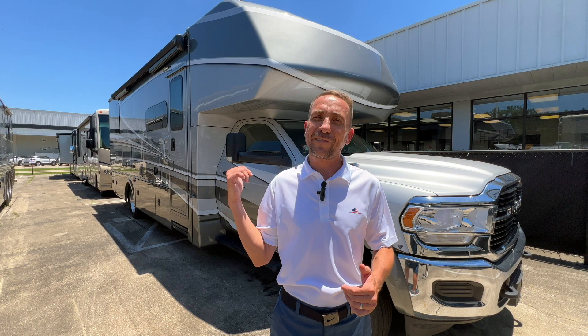Before we start and get inside, do me a favor — hit that notification bell. Let us know if you want to see some more videos. If you've got some stuff in particular that you would like to see, let us know so we can put those out for you. We really enjoy making videos for all of y'all to look at. Let's go inside and take a look at this nice coach.